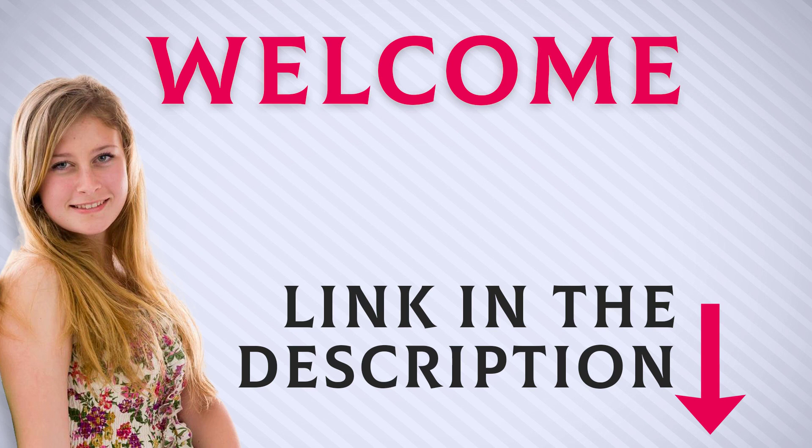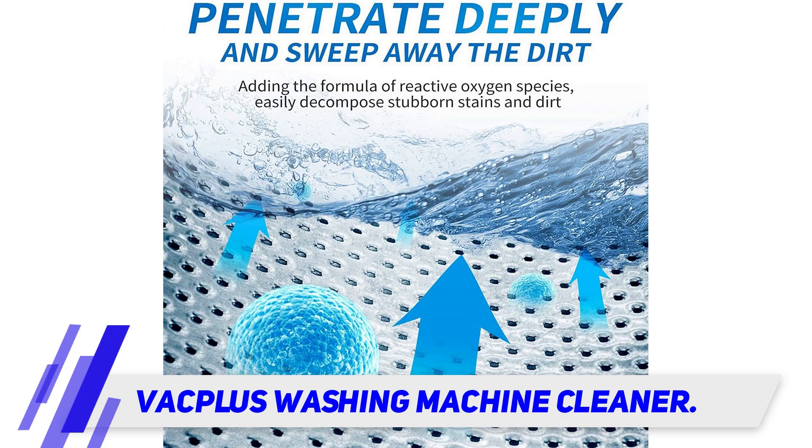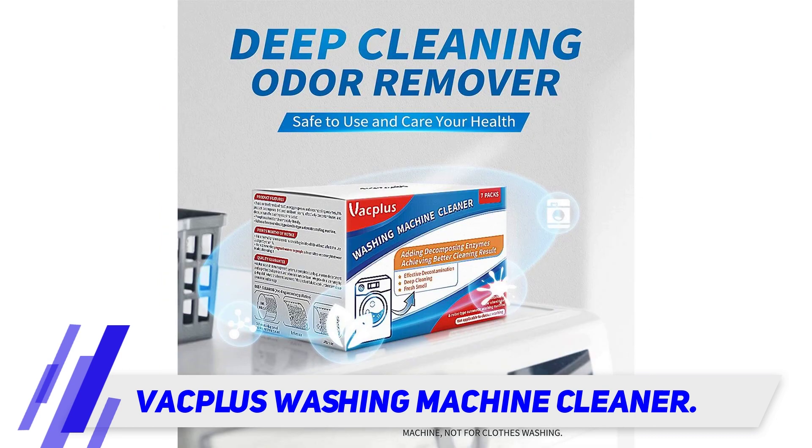Welcome back everyone. I included this product link in the description for most up-to-date pricing. Vac Plus washing machine cleaner — you simply add one bag of powder directly into the washer bucket.